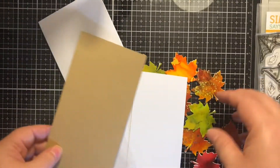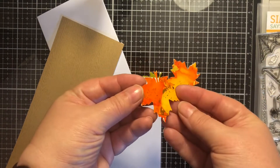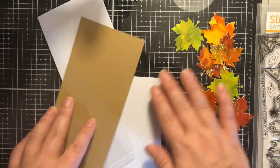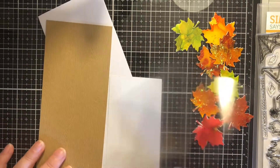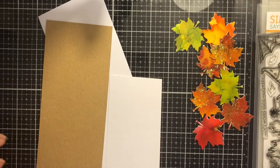I am using a sparkle blend called Fallen Leaves, this woodgrain panel of paper that I had in my stash, and then some alcohol ink leaves that I had made a long time ago, and then just some recycled packaging.